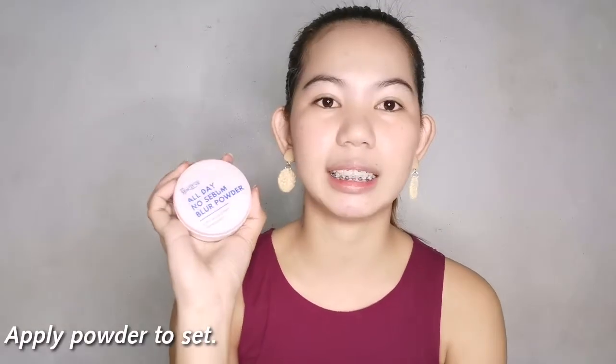Our cheeks now have a little color. Next is powder — my powder is also acne-prone safe. This is the Doctor Sensitive All Day No Sebum Blur Powder with a soft focus effect. It's translucent. Doctor Sensitive is great for sensitive and acne-prone skin. I pick it up with a brush, tap off the excess, and press it onto my face to mattify and set everything I've applied so it doesn't transfer. It's okay to apply a decent amount, just not too much.